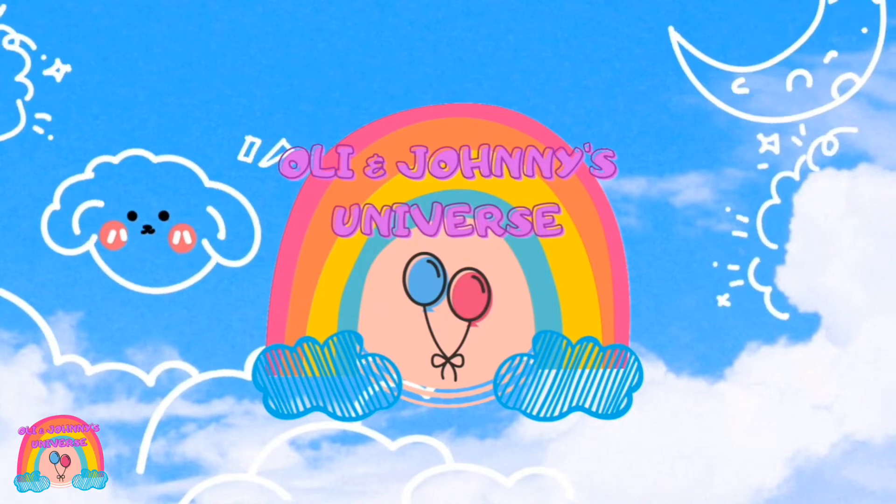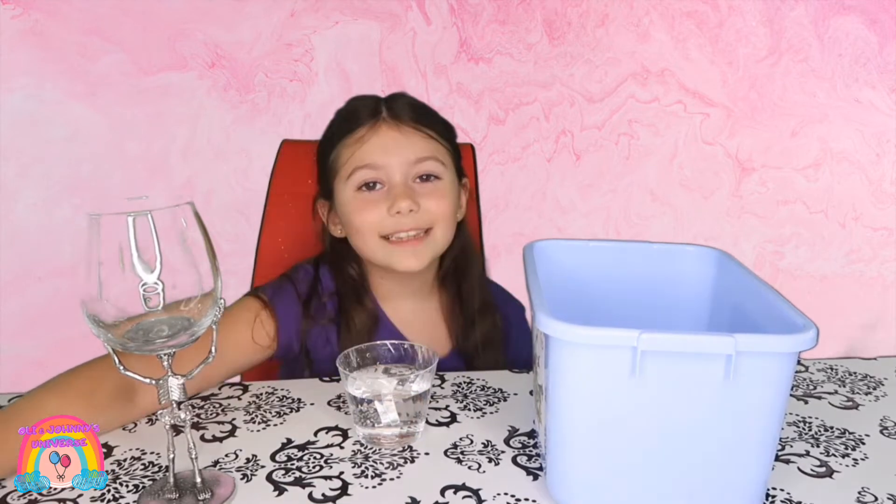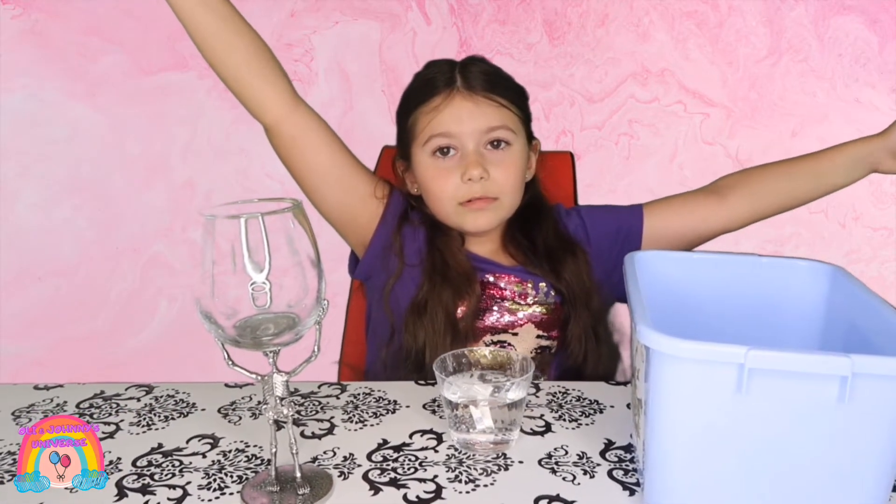Are we in Johnny's Universe? Welcome back to another video. Today we will be making a science experiment. We are making gravity-defying water.